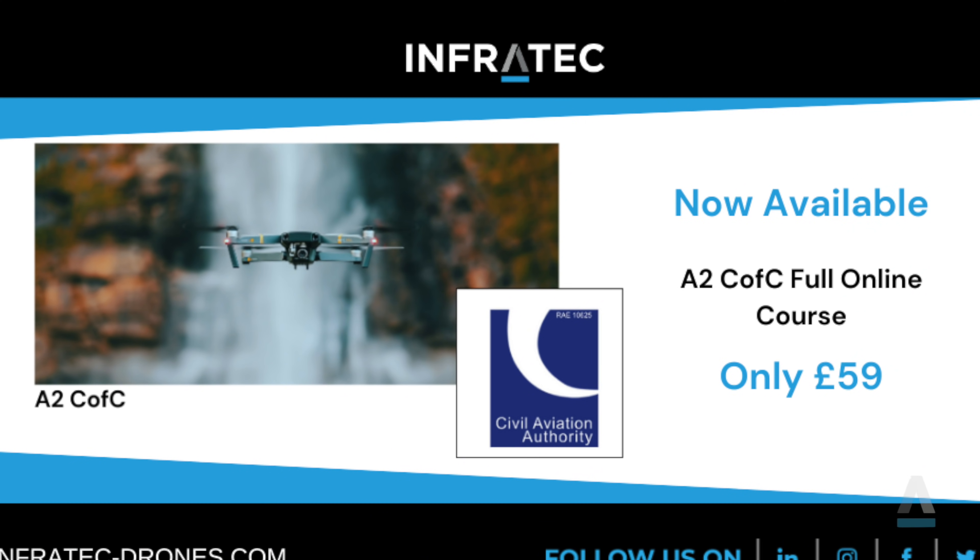A common question is how much does this course cost. Currently we deliver the A2C of C training course for £59, and that covers everything — your training as well as your assessment. Another cost to consider, generally for those planning to fly for commercial purposes: while you don't need specific qualifications to fly commercially depending on how you plan to use it, one thing you must have if it's not for recreational use is adequate insurance. This can be obtained fairly cheaply on a pay-as-you-fly basis, but it is an additional cost you might need to factor in.